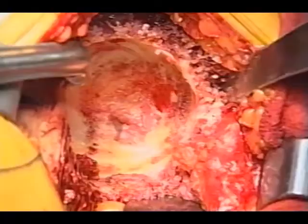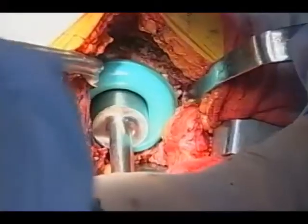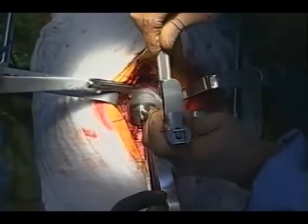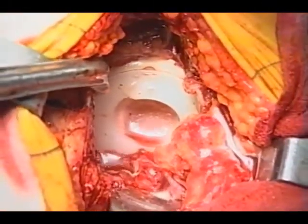Clean the acetabulum of the soft tissue and ream appropriately. Put a doughy cement and insert a cup of the appropriate size.